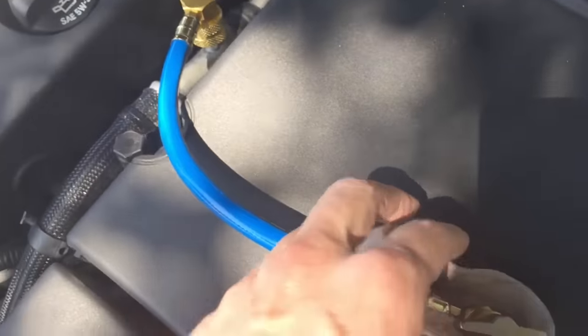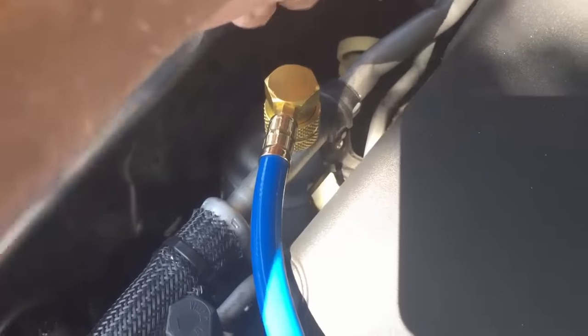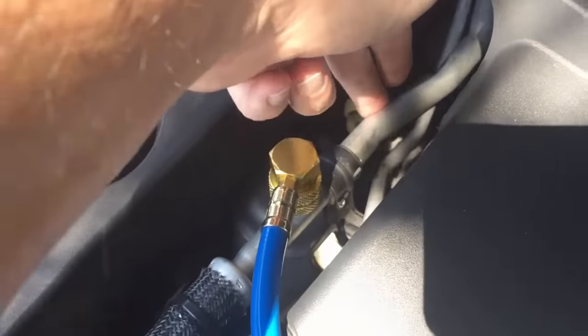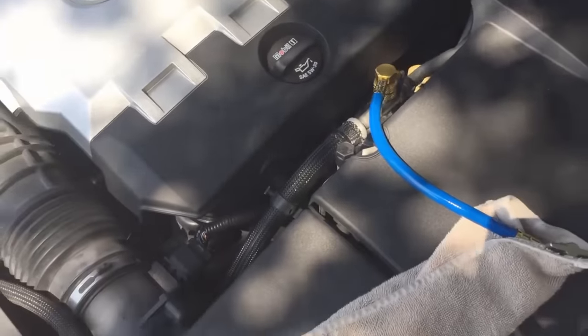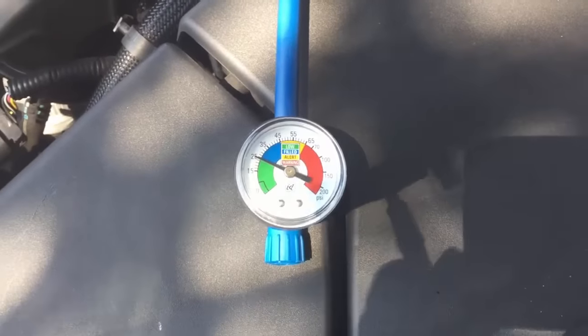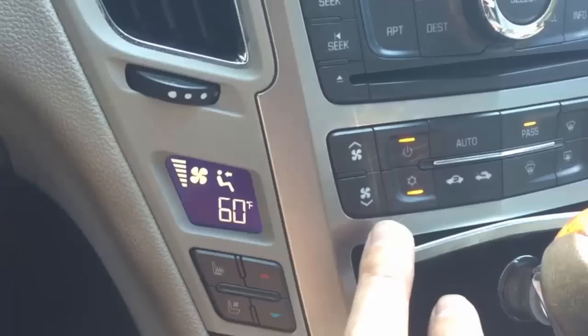The first clue that it's working is if you touch that pipe and it's cold to the touch and it starts sweating — that means the AC is working. As you can see, the pressure has stabilized at about 25. But as soon as I cranked up my air conditioning to full blast, we're back to square one.